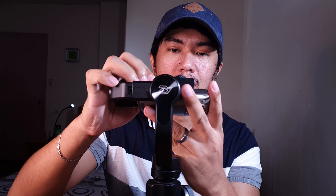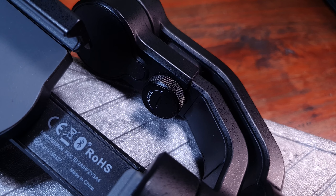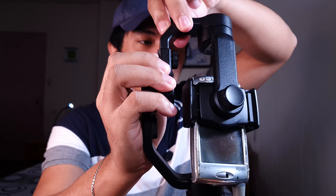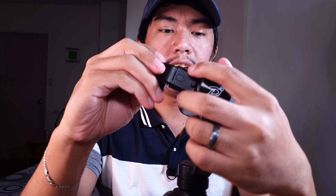Paano kung hindi balance? For example, pag ganyan — medyo heavy yung kabilang side kaya bumabaksak siya. Ang gagawin nyo lang: meron siya ditong adjustment. Luwagan nyo lang, tapos itong arm na to, nakahabaan o naiklian. Habaan to para maging balance, tapos medyo fine adjustment na lang. Level na siya. After ma-balance yung weight, pwede nyo na siya buksan — i-hold nyo lang itong power button.